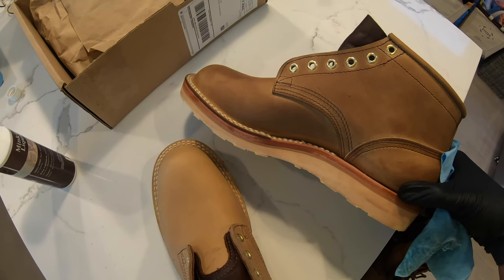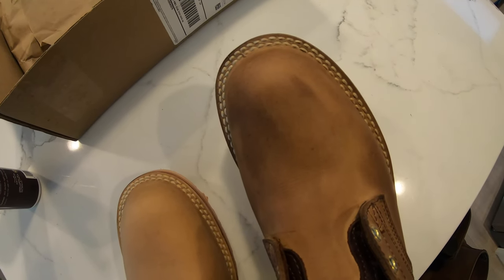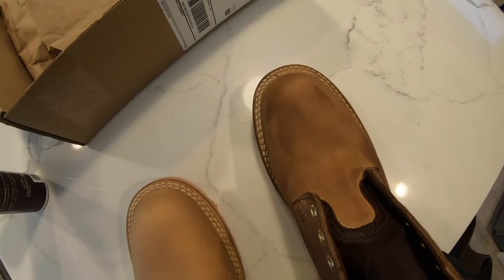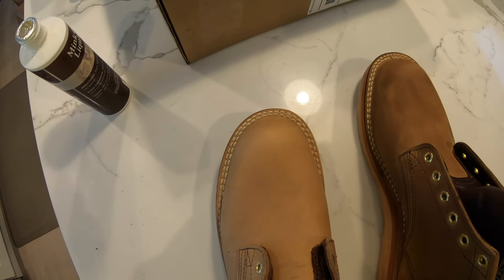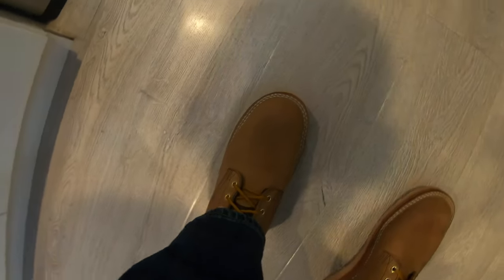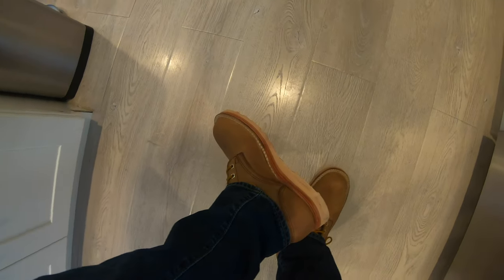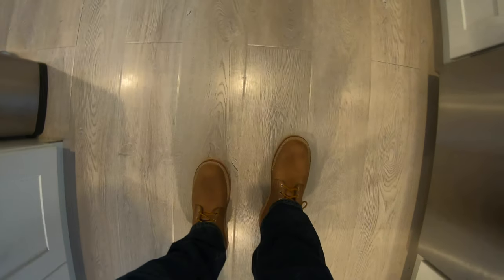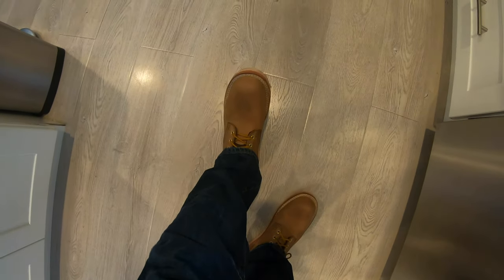Even in the minute or so we've been filming, the mink oil has lightened up nicely. I'll go ahead and do the other boot, lace them up and go from there. Here's a quick look of them on my feet with jeans — they look pretty clean, more casual day-to-day.